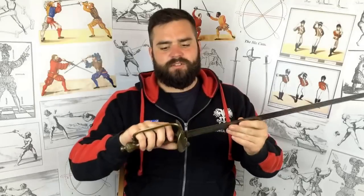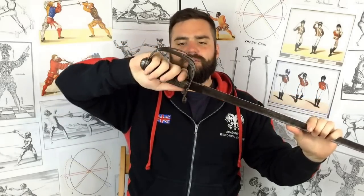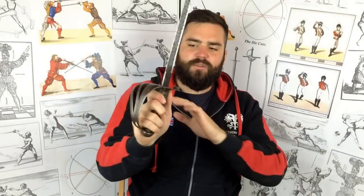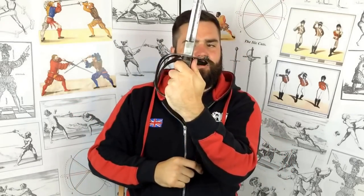You'll see this grip very commonly later in the 19th century being used universally with sabres. With a sword like this — a rifle company officer sword, 1827 pattern — which is relatively light compared to flank officer swords of the time, the thumb on the back strap works quite well. You get good edge alignment and it allows for quite a snap in your cuts. With the thumb pointing up towards the blade, it allows for quite a change in angle; the middle guard, for example, tends to point out a little bit more, a bit like rapier.